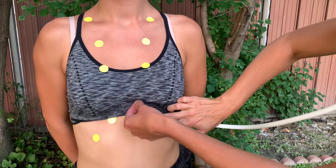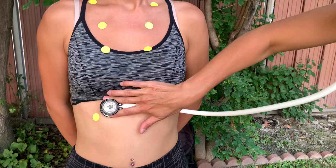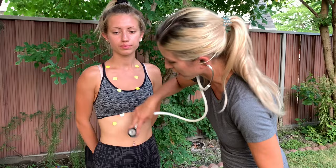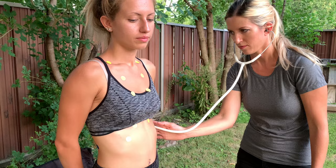Deep breath in and out. You want to listen for a full breath in and out at each landmark. Then you can also listen at the mid-axillary line on each side. That covers the anterior landmarks to listen to the lungs.